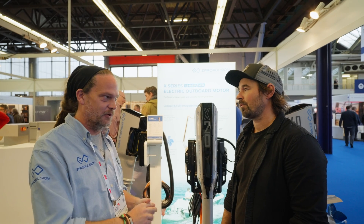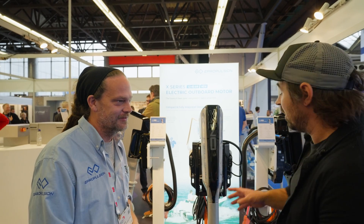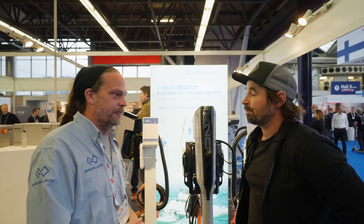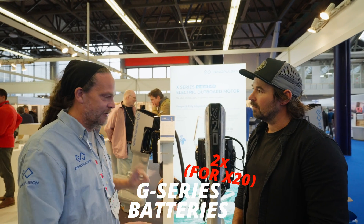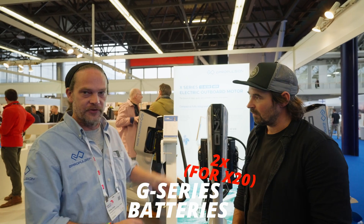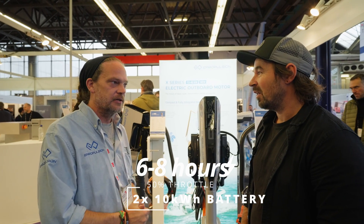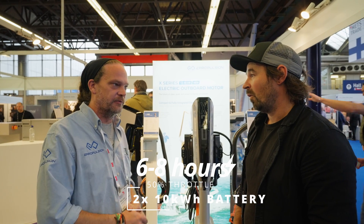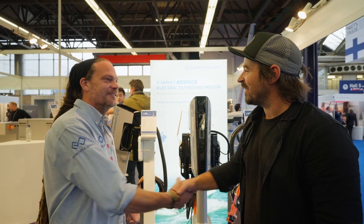What battery sizes do you offer, and what's the autonomy? We offer our G-series batteries. We'd recommend a minimum of one battery for the small motor, two for the middle one, and four for the big one. On the X20 here with two batteries, that's going to give you autonomy for six to eight hours at half speed, depending on the vessel and conditions. That's a very reasonable estimate. Well done E-Propulsion — cheers Ricky, nice to meet you.